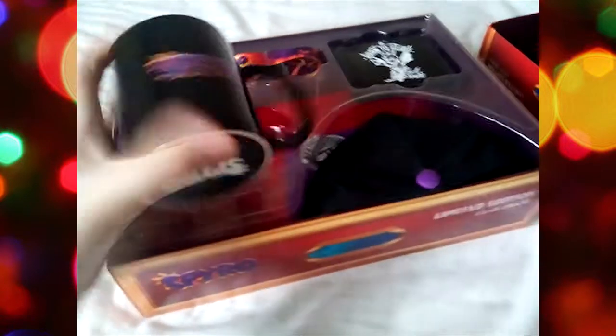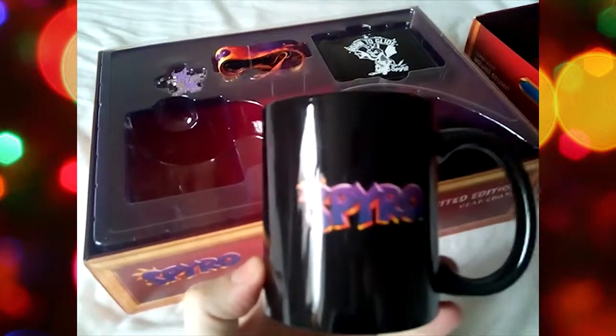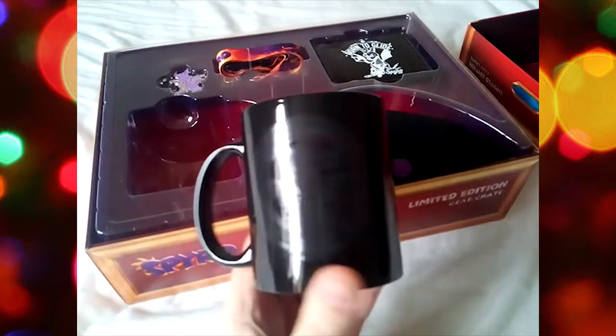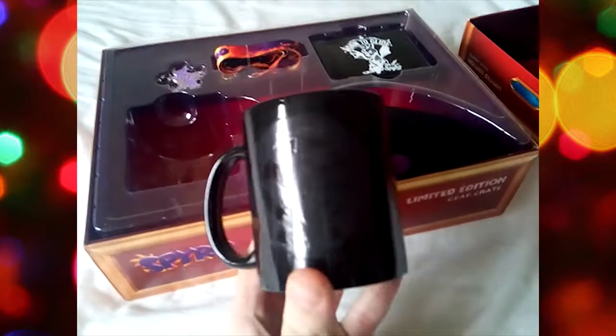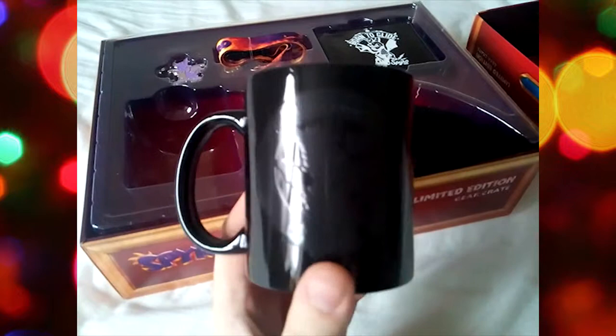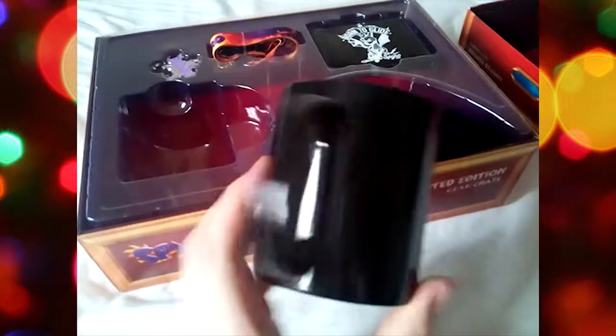Start with the cup. Spyro on one side, and if we turn it the other way, we have a picture of Spyro. You can't really see this properly, but if you put a hot liquid in there, like a coffee or something, or tea for the more British among you, then you'll probably know that the colour changes. It goes like an orange-y tint, which is quite cool.